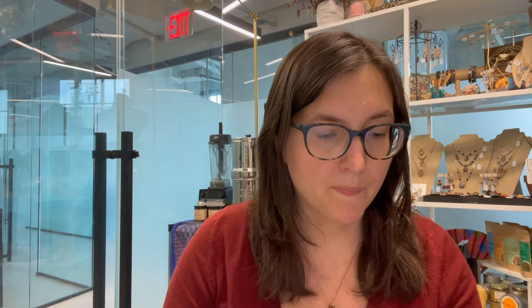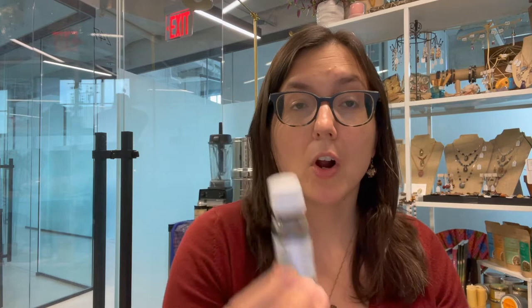What I use personally when making these amethyst roller bottles is a combination of the recipes in the book. I start with Envision as my main essential oil, then I add frankincense — great for grounding, enhancing meditation, and disconnecting you from the distractions of the day. Lavender is fantastic for your third eye and great for calming the mind and emotions, especially if you're having trouble connecting to inspiration because of stress. And then palo santo, another great oil for meditation, very traditionally used in yoga and spiritual practices — it has a beautiful, strong, sweet smell.